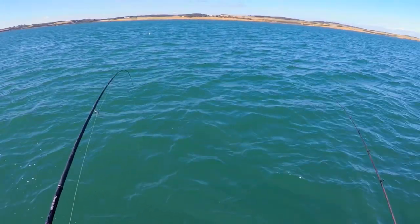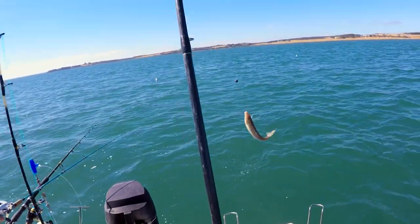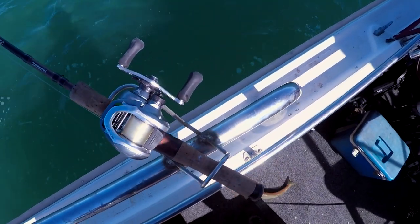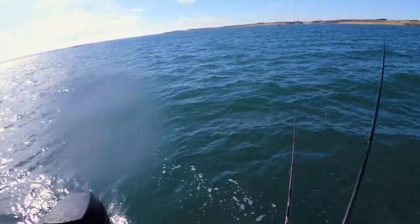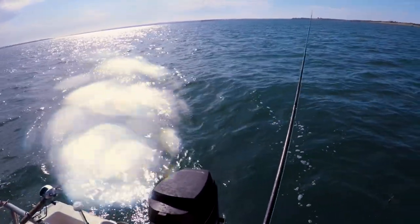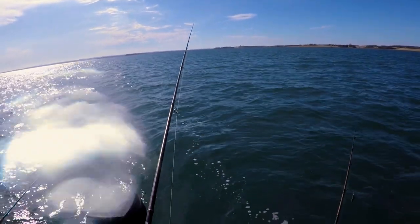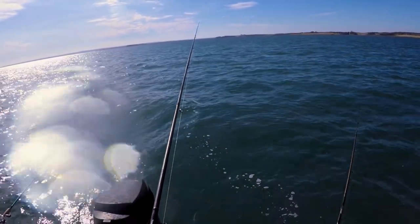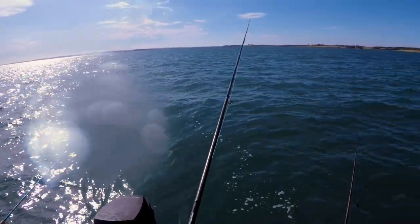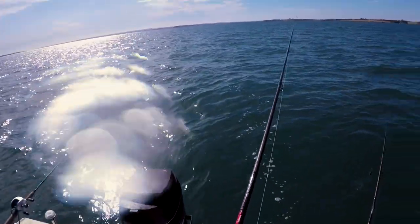I don't know if this is a whiting - oh it is, holy hell! Definitely a whiting. A few tips with the whiting: what you normally like to do is start a burly trail, then put a little bit of Pippi and a little bit of squid on, and cast back into the burly trail because the fish will follow it up. When you get one on, it's best to get the rod straight back down as soon as possible because they're a school fish, so if you keep feeding them they'll keep coming.